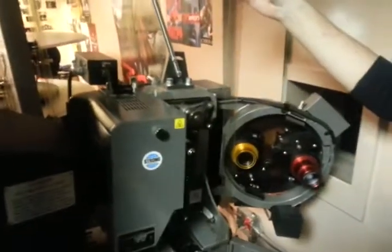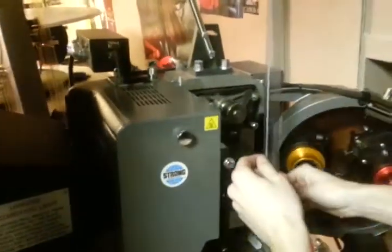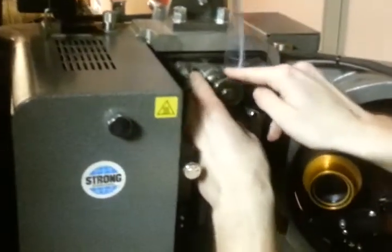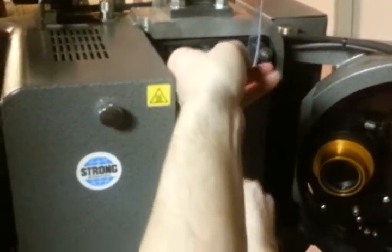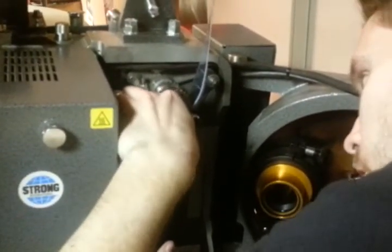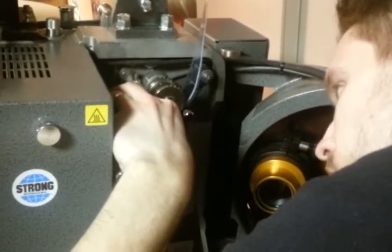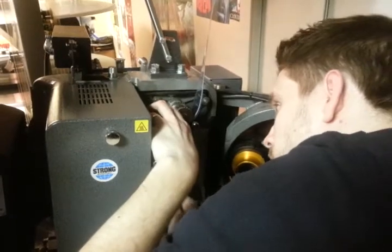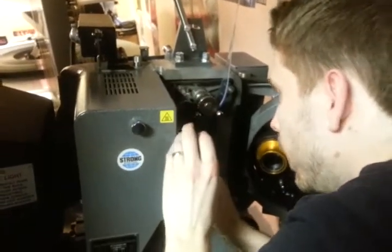Alright, so now we're actually going to go to the projector and thread it. I'm pulling it through so that I have reference frames — those are the same size as the actual film, and they're used to help gauge whether or not your film is in frame. We'll adjust that in the next step if need be. Looks pretty good to my eye.